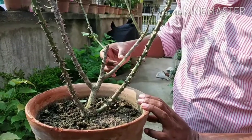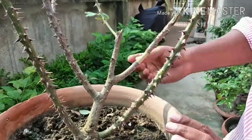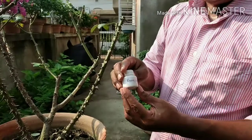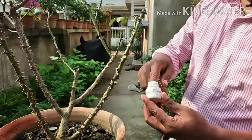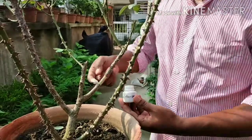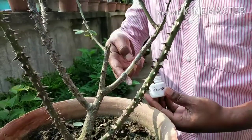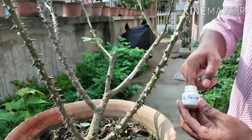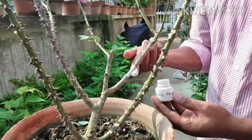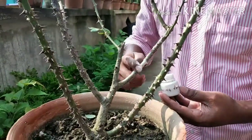You can see it in this area. You can do it in this area. If you don't like this, you can use this as a result.